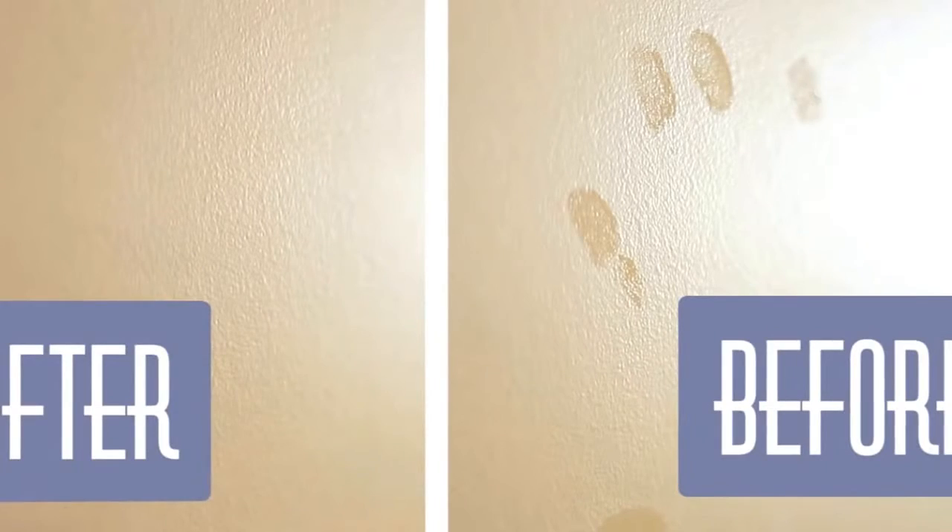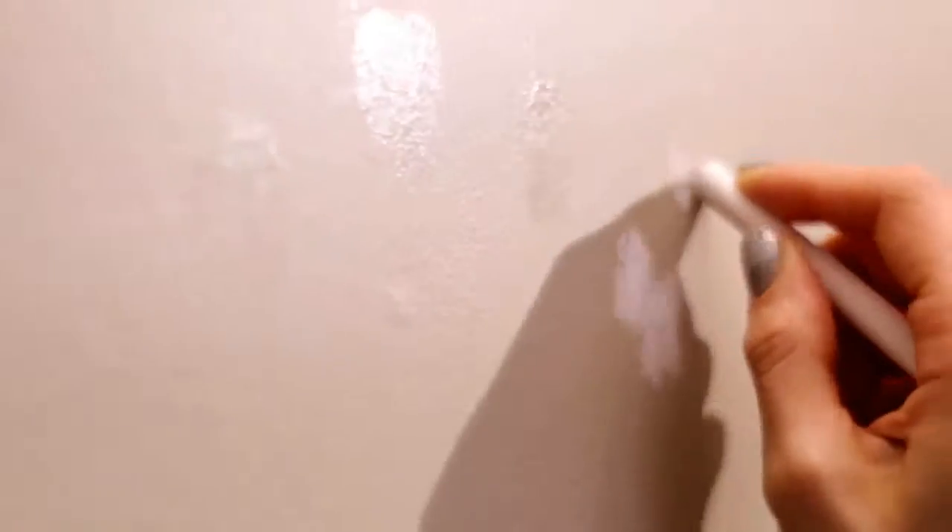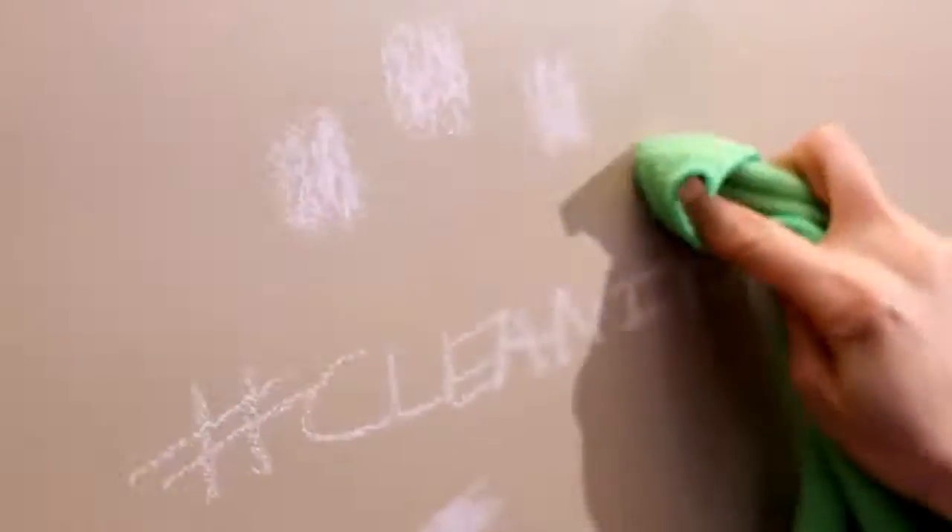We actually made a video about this a long time ago and you can check the description for a link. But it's such a good tip that I had to share it again. To remove greasy fingerprints and other oily stains from your walls — which I know you have — all you need is a stick of white chalk, a cloth and a little bit of water. Just doodle over the stains with your white chalk, wait a few minutes, let that powder absorb the oil and then wipe the chalk away with a damp cloth. Voila! Your oil stain will be gone.